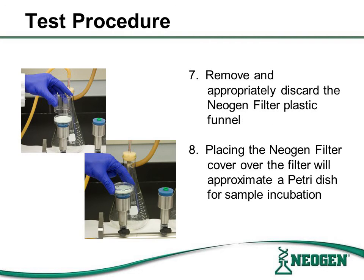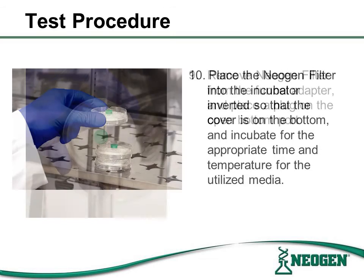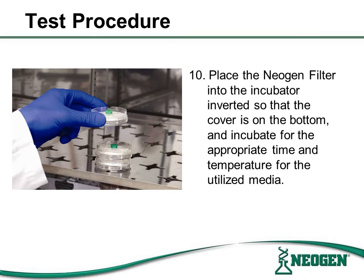Remove and appropriately discard the Neogen filter plastic funnel, or sidewalls. Once the sidewall of the filter apparatus has been removed, place the filter apparatus cover over the filter for incubation. Remove the covered filter from the funnel adapter and place a plug on the open bottom port. Place the Neogen filter into the incubator, inverted, and incubate for the appropriate time and temperature for the media utilized.